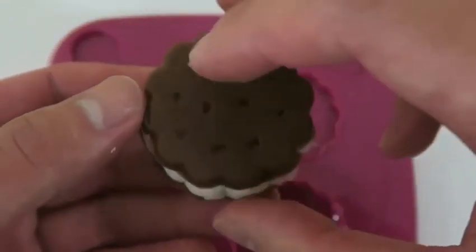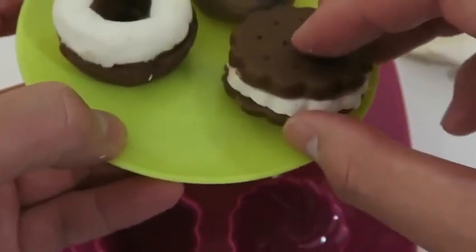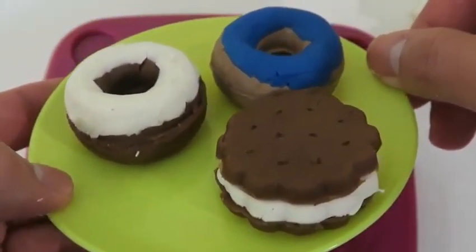I'm actually a really big fan of ice cream sandwiches. I'll place this on the dessert tray as well. Hopefully it doesn't melt.